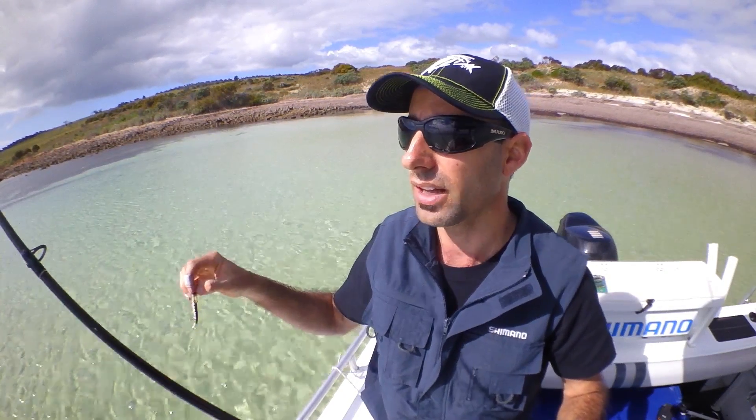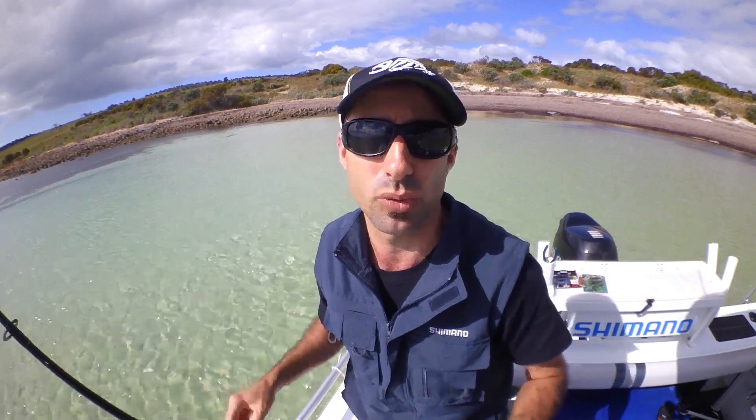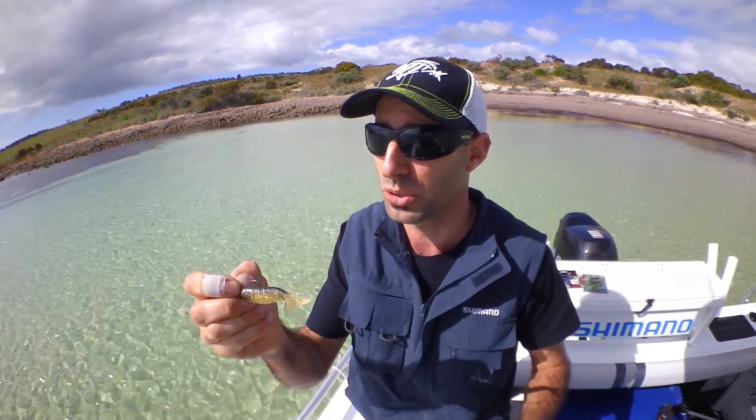It makes sense to pick a plastic or a hardbody that's going to match bait fish in your local area. We're up Spencer Gulf in South Australia, and we know there's a lot of prawns in the area, and these feature prominently in the diet of a lot of our local species. So picking a Stealth Prawn, we're matching the hatch, and we've had success on this lure in the past.